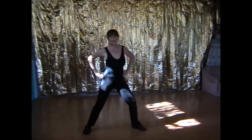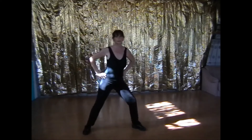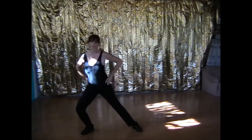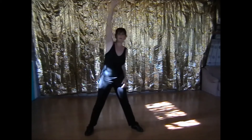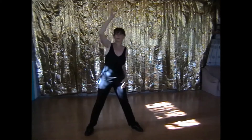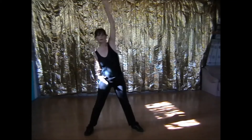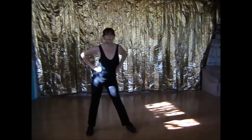Lunge out, nice and gently. And the other side. Stretching up. Circling the hips.